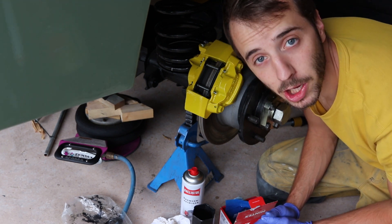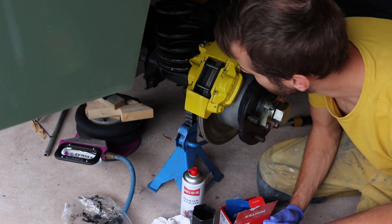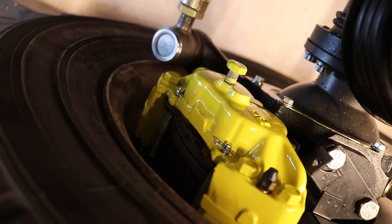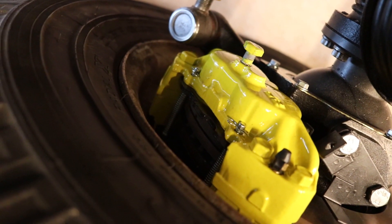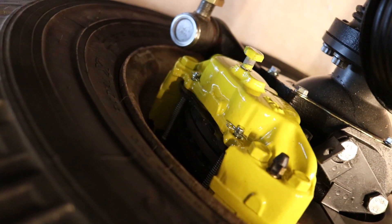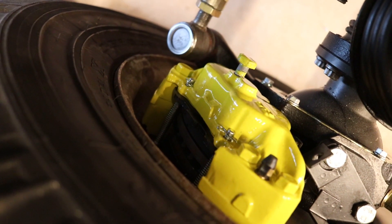Ich mache jetzt noch hinten links und vorne links. Und dann bin ich mit den Bremsbelägen erstmal fertig. Das ist jetzt der vordere Sattel, schon mit neuen Belägen, neuen Federn, neuen Stiften. Und was jetzt noch fehlt, sind die Bremsleitungen und Bremsflüssigkeit.